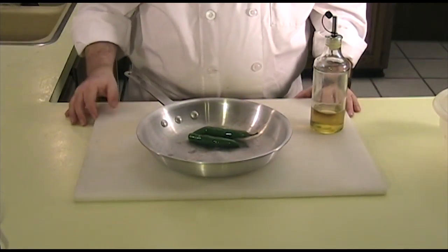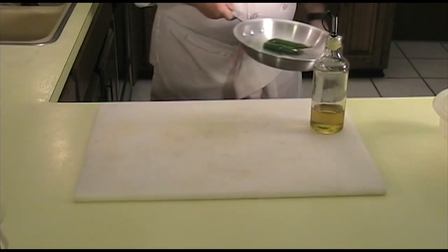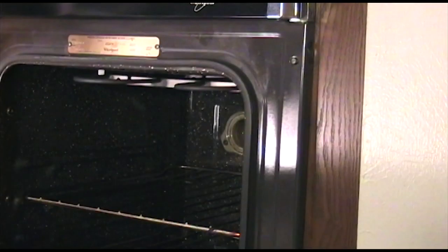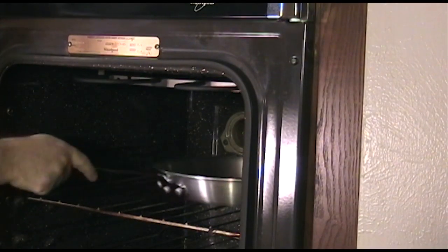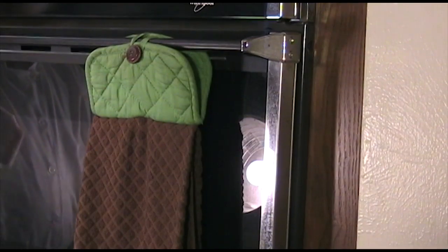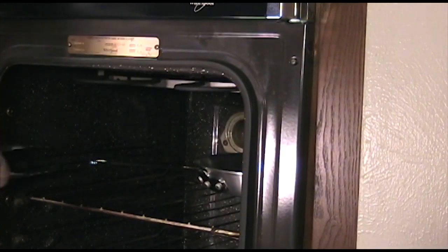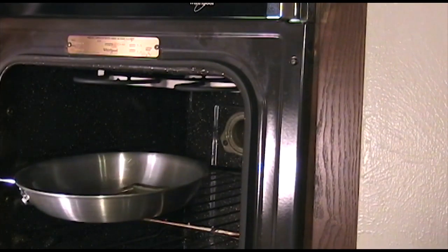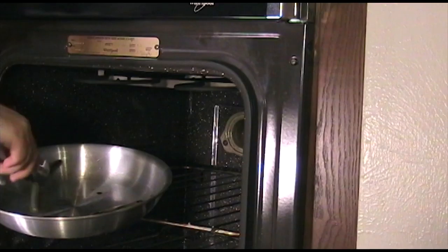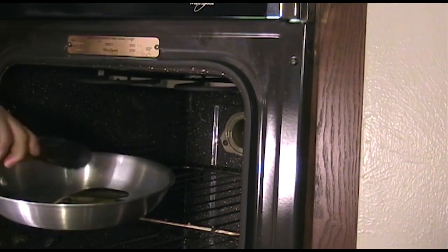Our oven is hot now, so I'm going to go ahead and put this in. Let's check on our peppers and see if they are getting close. It looks like they are ready to go. Let's go ahead and get these guys sealed.